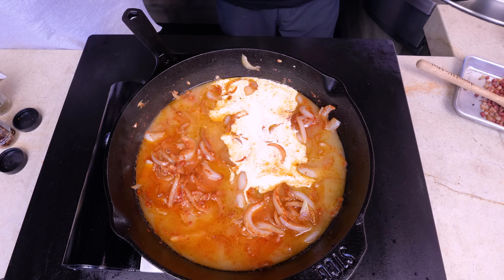Here we go. Marry me chicken is going to have chicken in it — about a pound and a half. These are thighs. Use breasts, use legs, I don't care what you use. We're going to season each piece with our BFF, then it goes into flour. We do this until the whole stack is done.